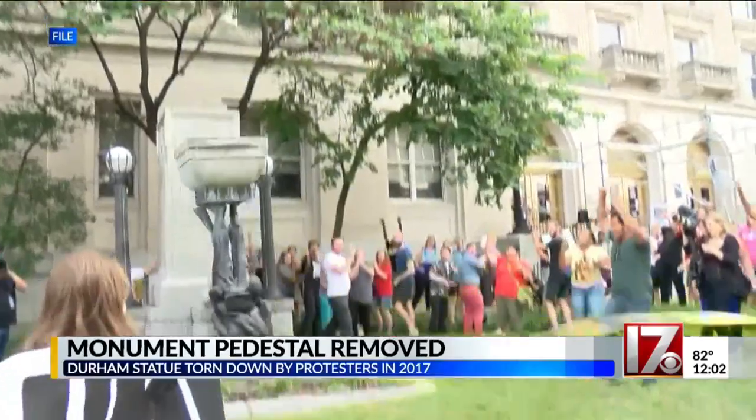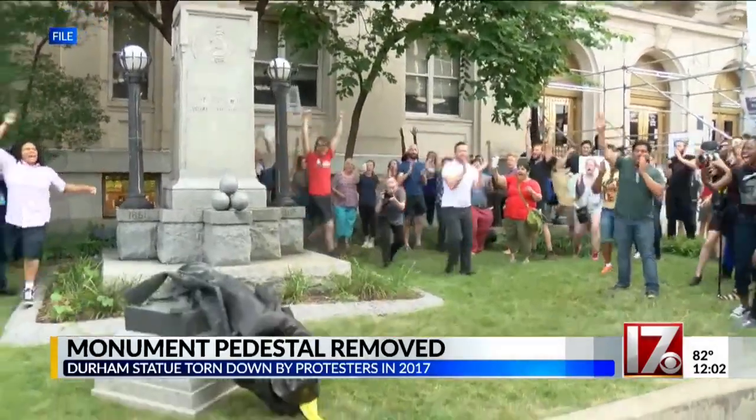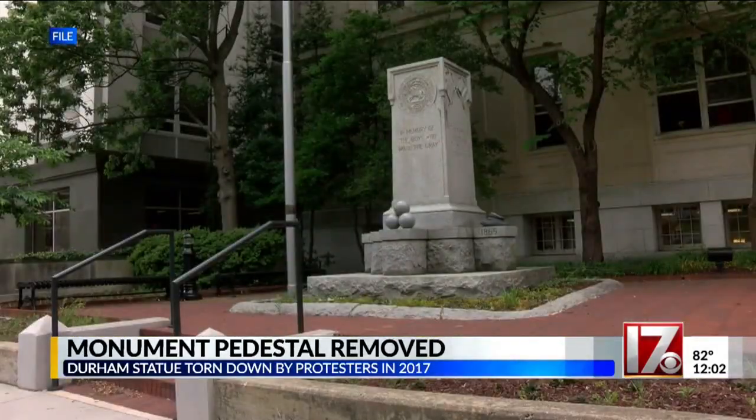Back in 2017, the monument got attention. This video shows the moment when protesters tore the Confederate statue off its base.